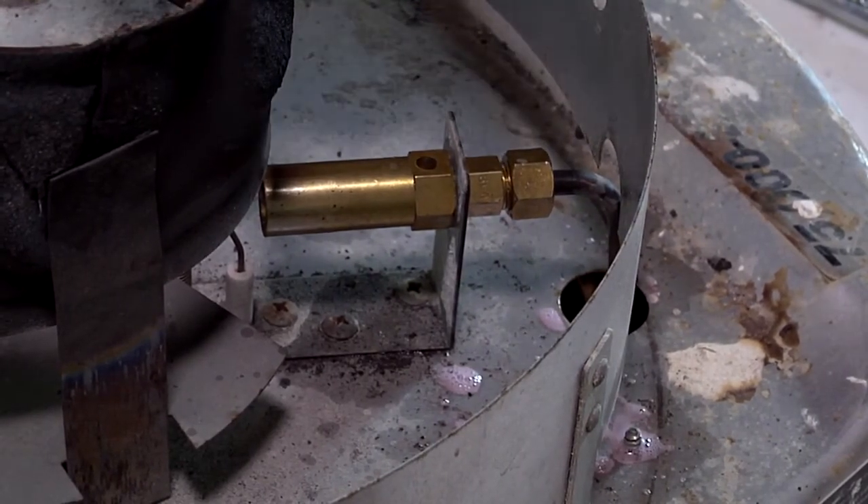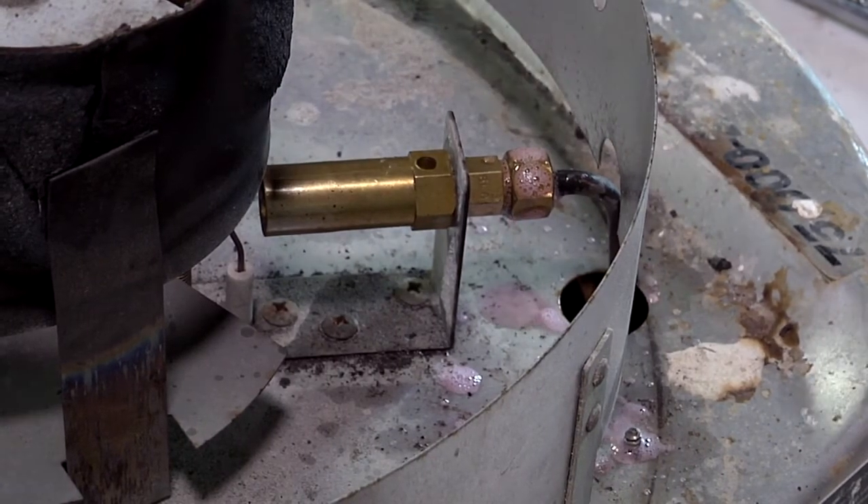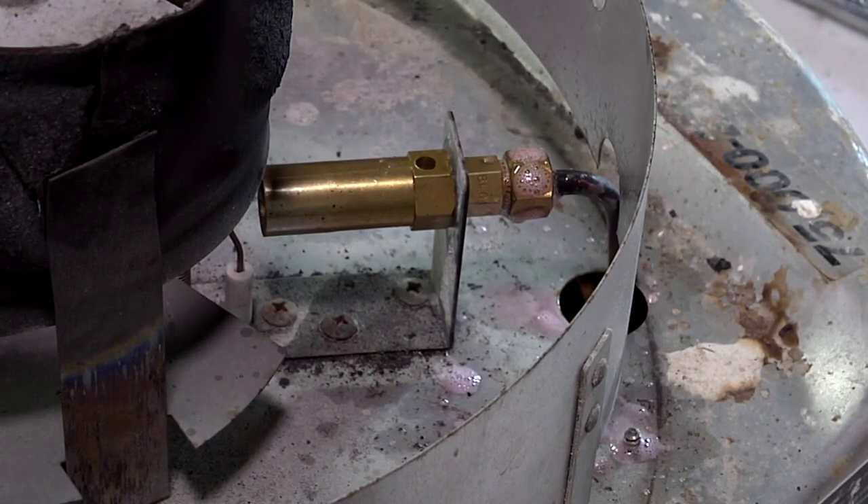Any time you take these pilot assemblies apart, you want to put some leak detector on them to make sure that there are no leaks when you put it back together.